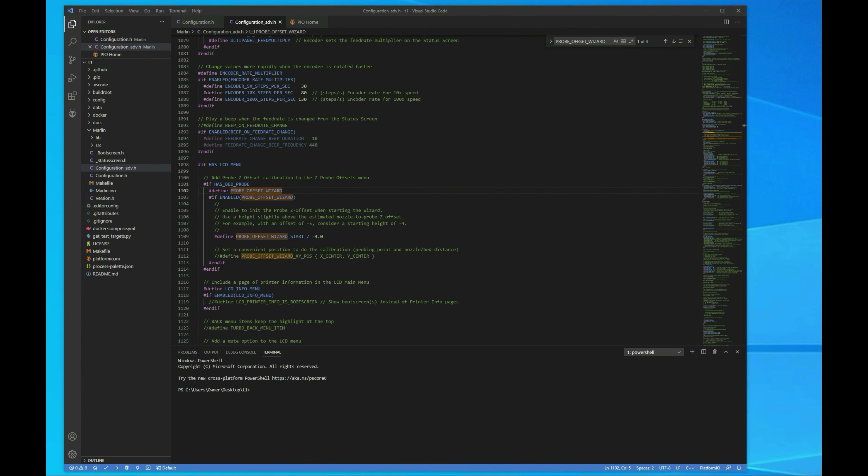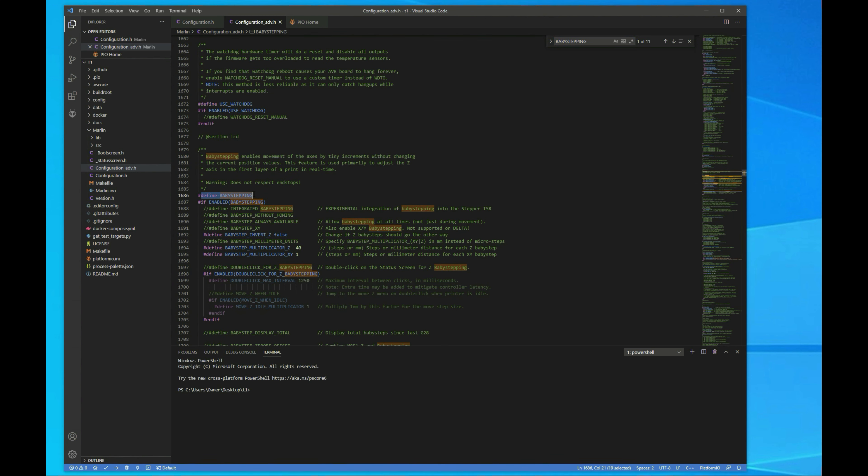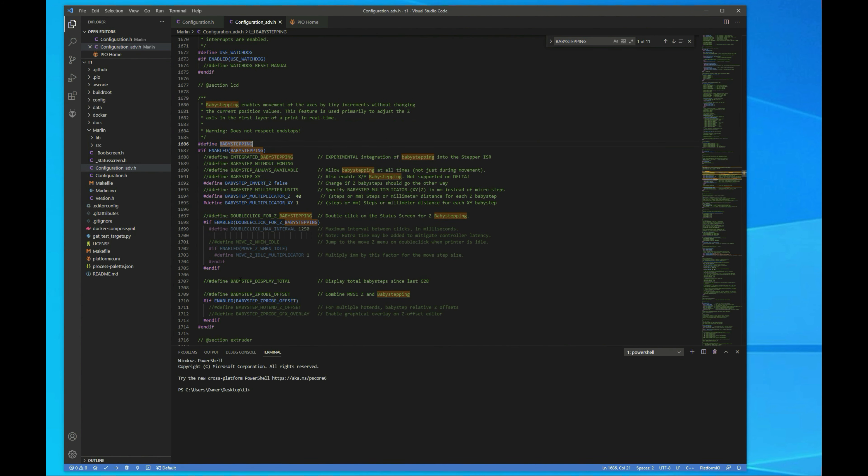Next, let's search for baby stepping and make sure that's enabled. By default I think they enabled it in this round of the firmware, but if you have the SKR mini, you're going to want to make sure you enable it because it's disabled by default. This line right here — define baby stepping — needs to be uncommented. I also like to uncomment baby step display total and Z offset, but that's optional and not needed for it to work. Once that's done, all you have to do is kick off the build, copy the firmware to the SD card, and put it in the printer. I did a video on compiling custom firmware for the SKR mini and for the Creality 32-bit boards — I'll link to both in the description below.